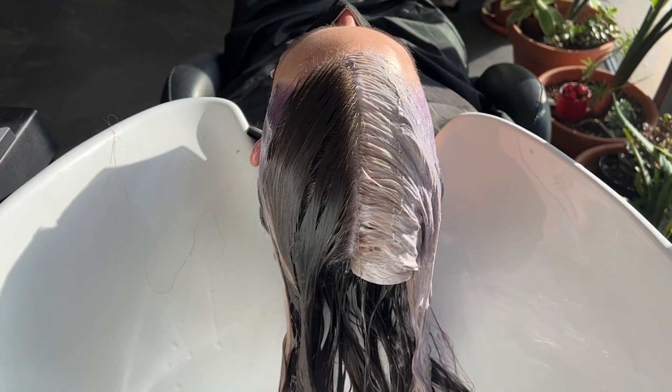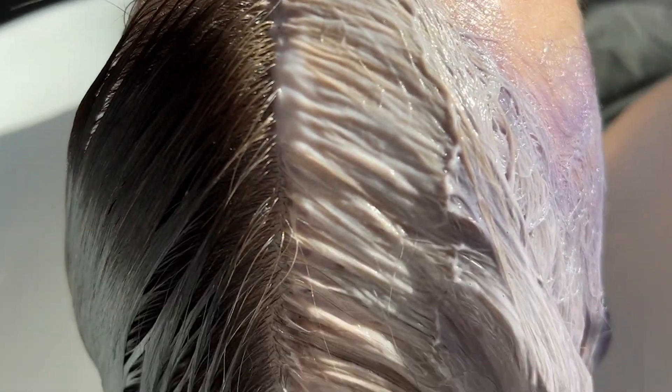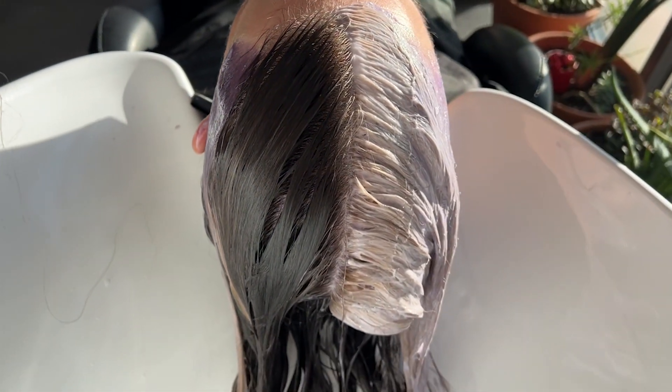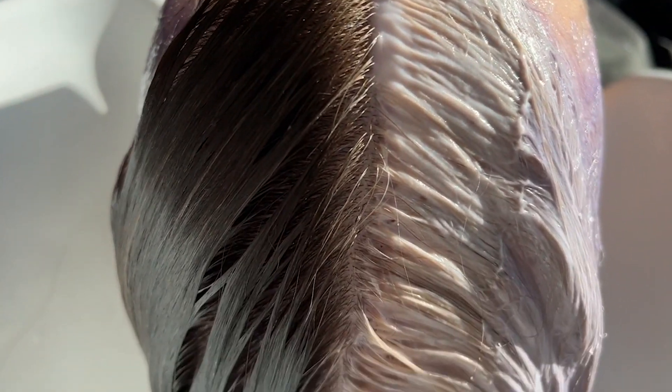After rinsing out the shampoo, I have a clean canvas to apply a toner. It's important to choose a toner that's going to give you the desired effect you're looking for. Today on Sarah's hair, I'm not looking to neutralize all pigment — I just want to get excess warmth out so that the colors read, but they still look bright and bold.